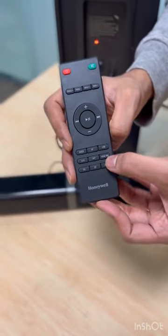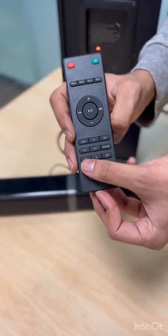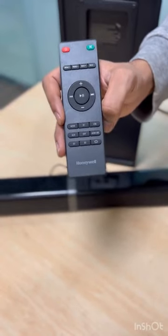The available input modes are AUX mode, Optical mode, HDMI mode, USB mode, and BT (Bluetooth) mode. There is also an EQ button on the remote, as this soundbar has three equalizer modes.